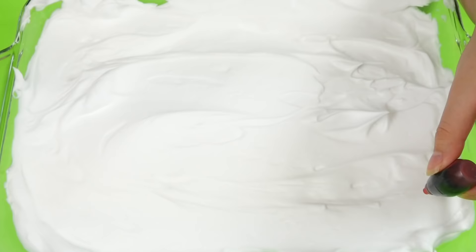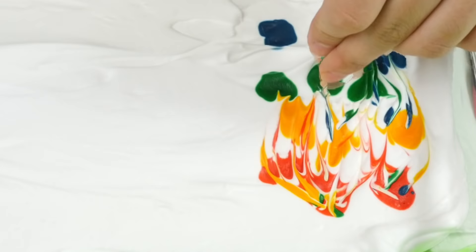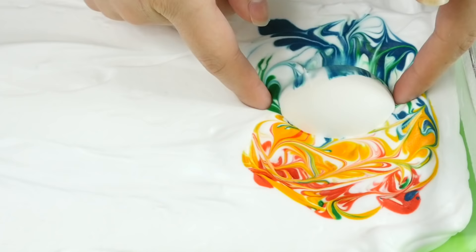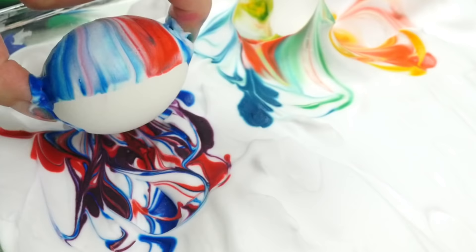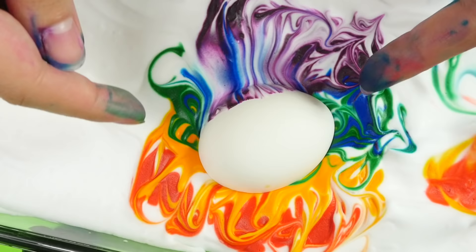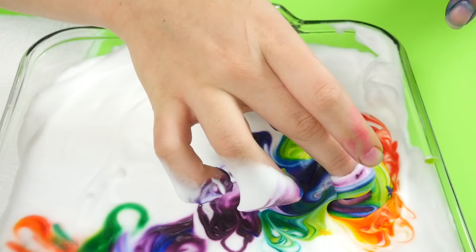Now take some food coloring and bloop, bloop, bloop, bloop. Then you can use a toothpick to kind of marble the colors. I actually don't think you need to do this — I tried it without the marbling thing and they came out just as good. Then drop an egg in there and roll it around, not too much because you don't want the colors to get all muddy. Then you can get it out of there and set it aside to dry and keep on going. I was using tongs in the beginning to pick them up, but eventually my hands got so messy I just kind of ditched the tongs altogether because it was kind of pointless. If you don't want your hands to look like rainbow Shrek for the next three days, you might want to wear gloves.